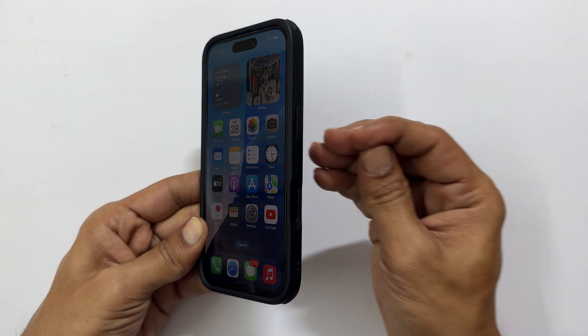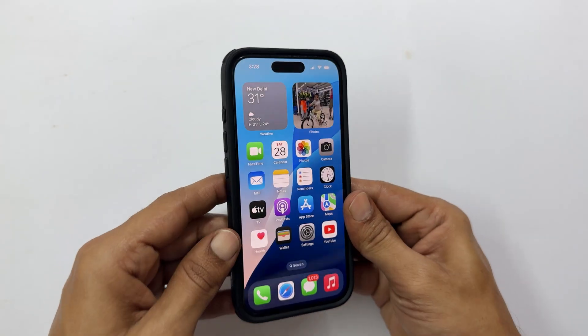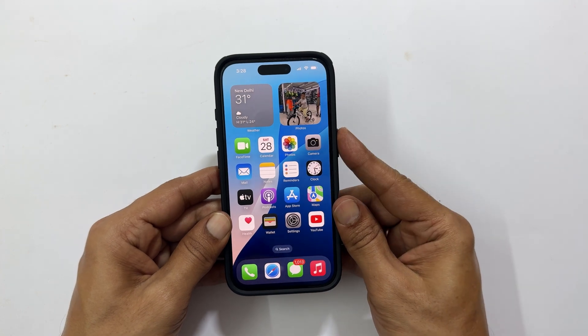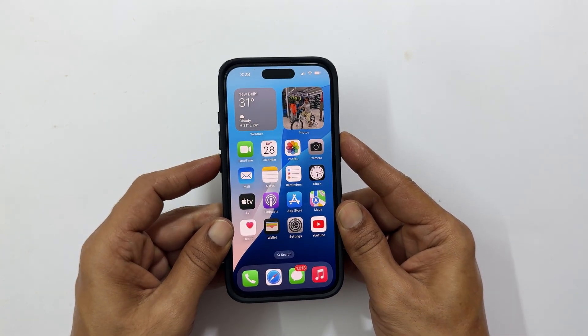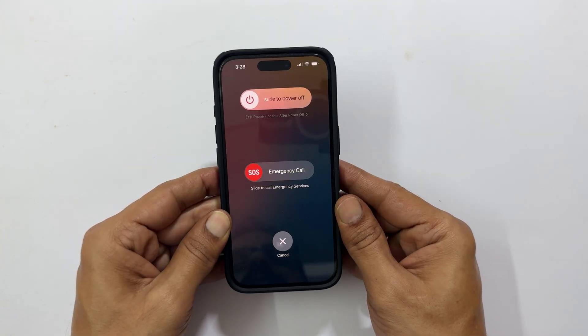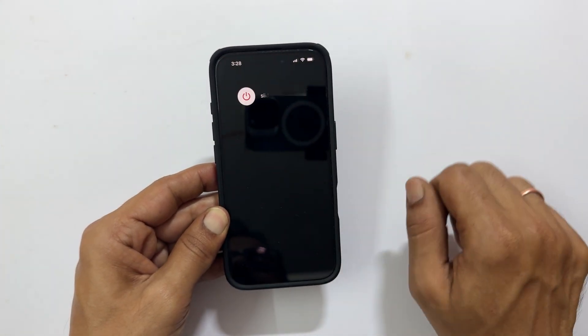Locate the power button on the right side of your phone and the volume up or down button on the left side. To get the power menu, press and hold both the power button and either volume up or down button for a few seconds. You will see the power off slider appear. Slide the power icon to the right to turn off iPhone.